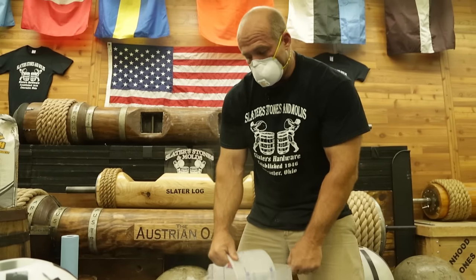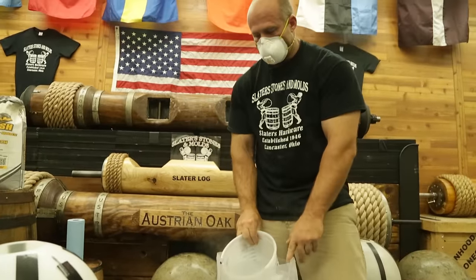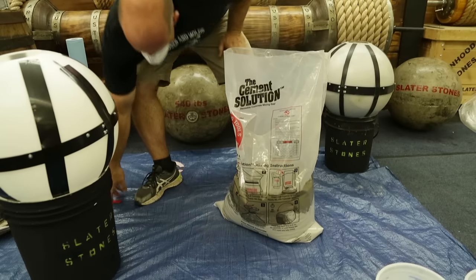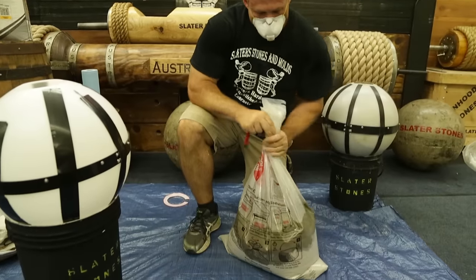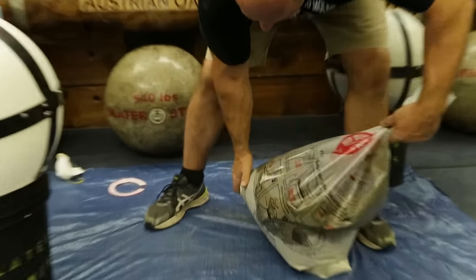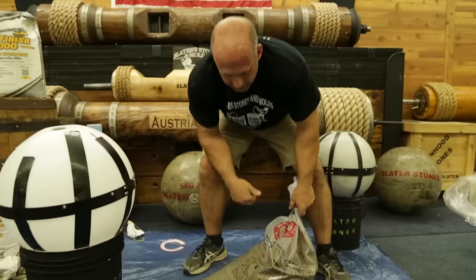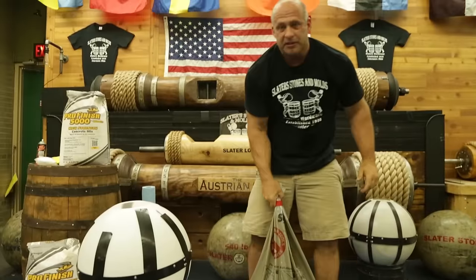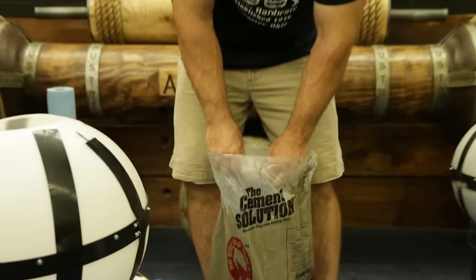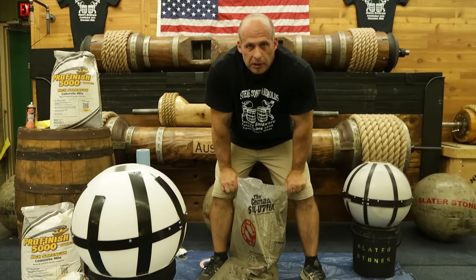For about 80 pounds of concrete — most bags come in 80-pound bags of Quikrete 5000 — we use about a gallon and a quarter of water. You dump the dry mix in, then dump the water in, twist the bag, and it comes with a velcro strap. Then grab one side of the bag and a corner and mix it, then grab the other corner. After mixing, I like to put in my fibers — about a half bag per 80 pounds of mix. The fibers will help reinforce the concrete and make it more durable.